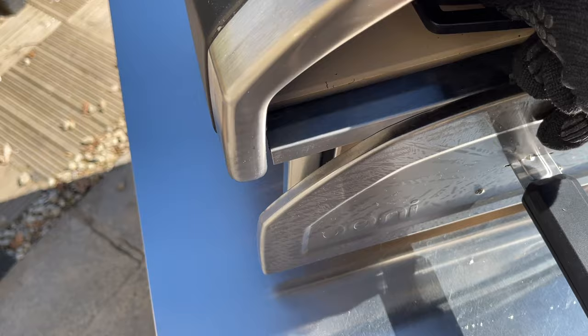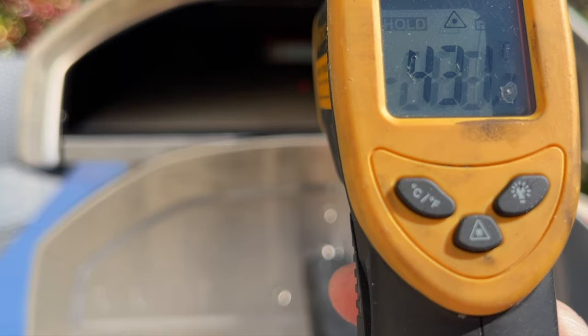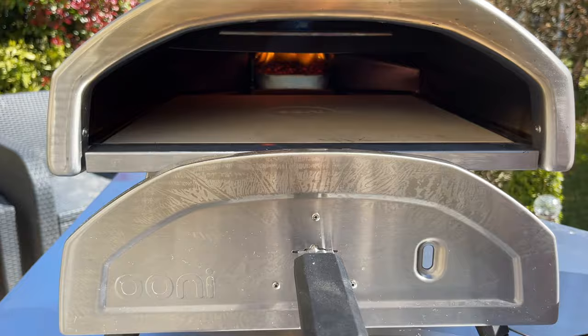Let's get this out. That's the right temperature — about 420 to 430 degrees centigrade. Let's get this pizza in.